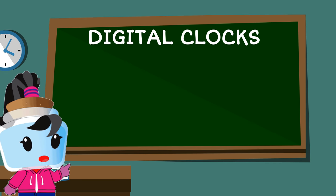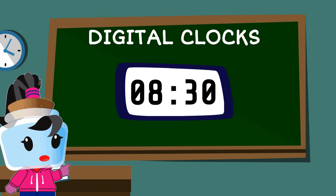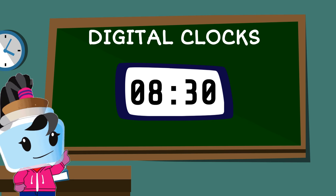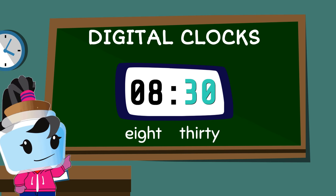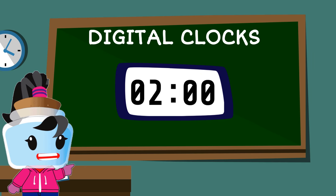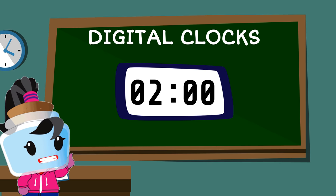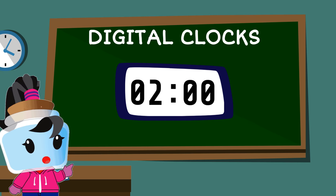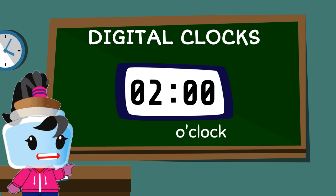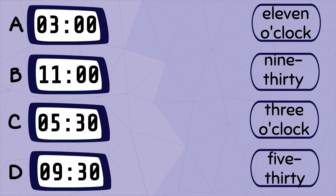For example, let's read the time on this clock. Note that we have to read two numbers separated by a colon. So this clock says 8:30. Let's try this second clock. Notice that we have two zeros on the right side of the colon. This means 60 minutes or one hour has passed. However, we don't read it as zero zero — in telling time, we read this as o'clock. So this clock reads as two o'clock.